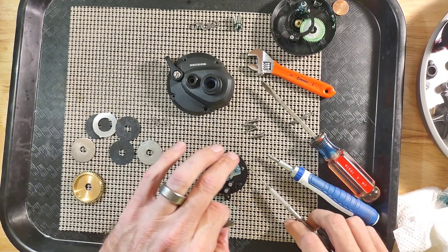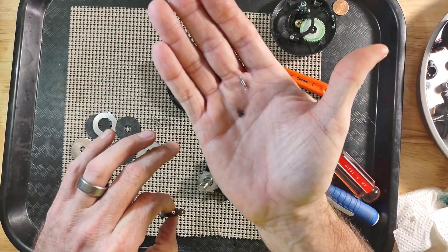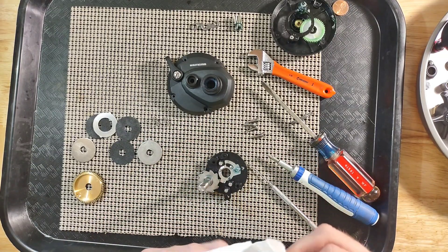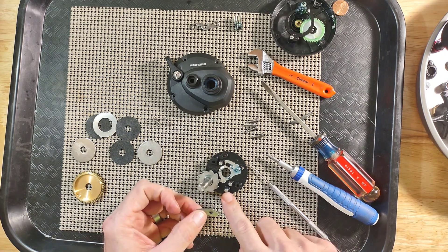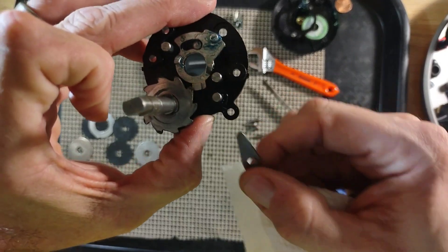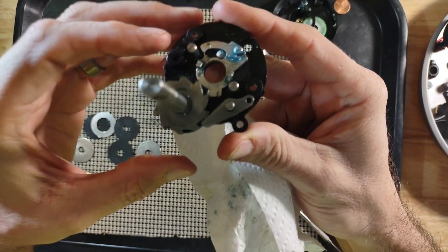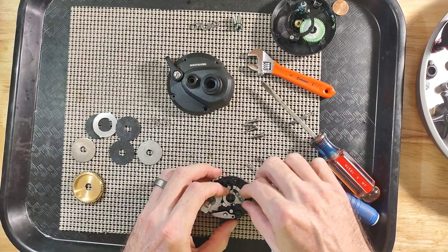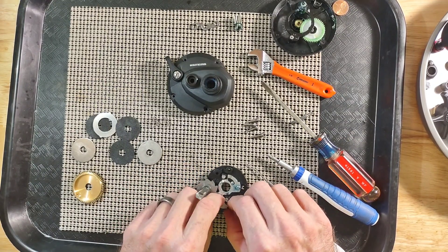That is your spring for your anti-reverse, and this is your anti-reverse dog. It sits right on this post right here, just like this — and that is how it sits. But we are going to go ahead and take this off.